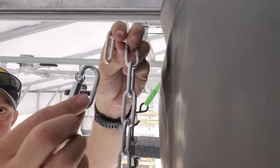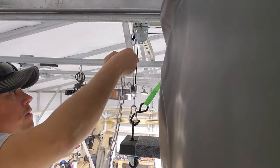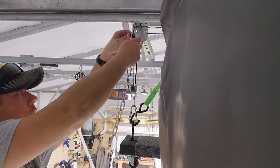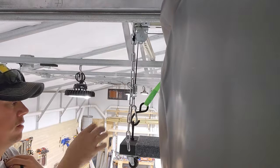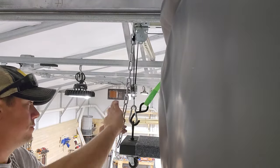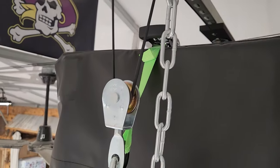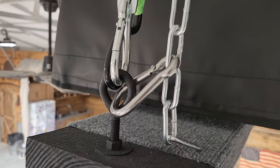Now once I have this tent lifted all the way to the ceiling, I've also added some safety chains here secured to the framing. That way I can connect those chains to the eyelets, and then I can back off on the winch, and the weight of the tent would then be supported by the chains, not by the winch. That way I don't have to have my hoist system under constant tension.